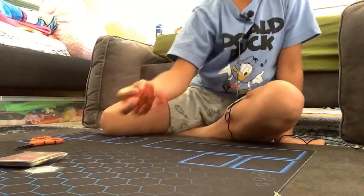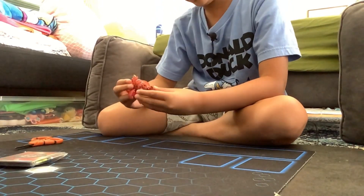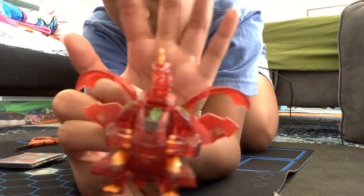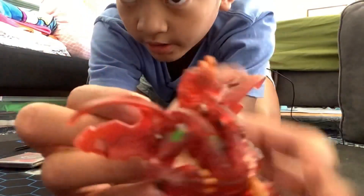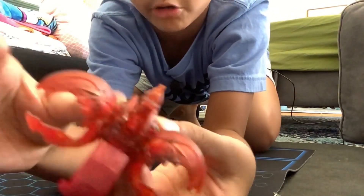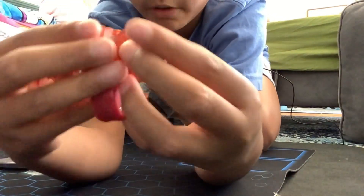Okay, so we got him opened. He looks really cool, if I can get him focused. He is a Pyrus — and let's see him in ball form.